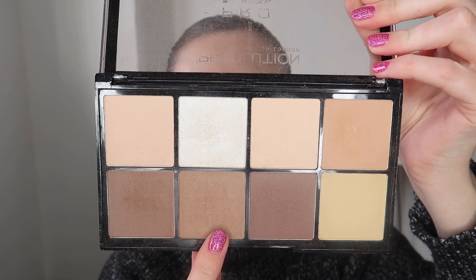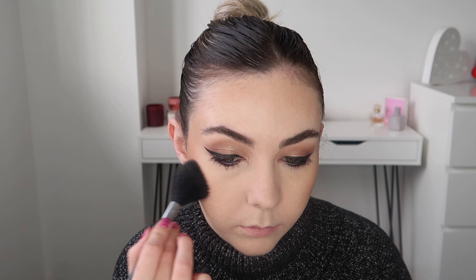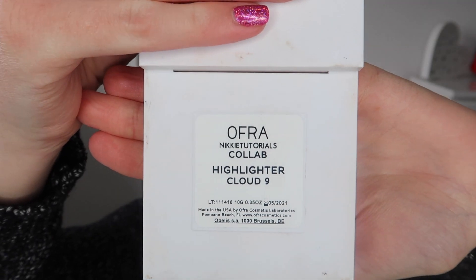And to contour I'm going back into the Revolution HD Powder Contour palette and I'm just taking the lightest contour shade. For blush I went in with this shade here, this is from MAC and it is Peony Petal — such a beautiful blush color. It is very similar to the Dior blush that everyone seems to be going crazy for at the moment.